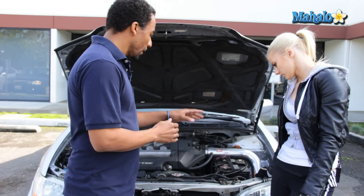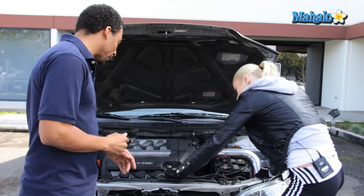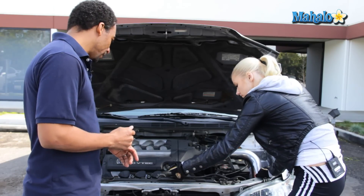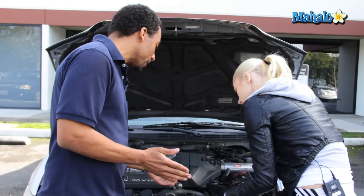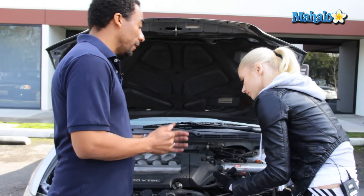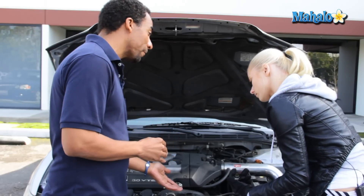Once the engine has cooled off, you can open the cap and go ahead and twist that counterclockwise. There you go. Now, you'll notice that it's green. This is North American green antifreeze. This is the most widely used antifreeze. I suggest everyone refer to their owner's manual and look under their maintenance schedule because there's different types of antifreeze these days.